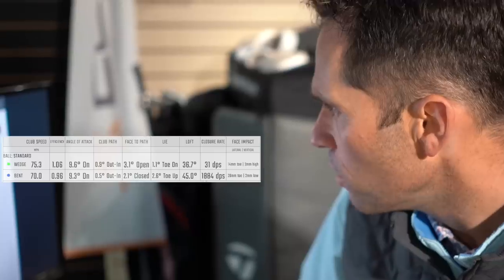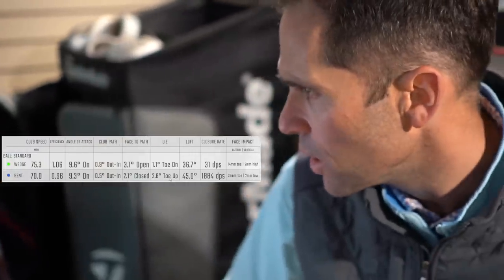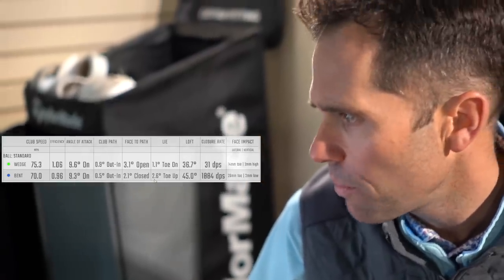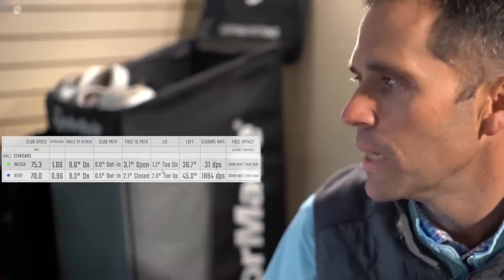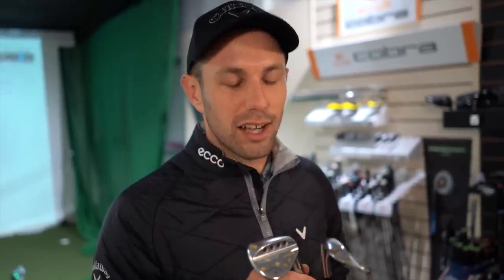We'll start off with the bent wedge. That strike - the lie position is at 2.6 degrees toe up. And your standard club, the one that's been bent purely by Callaway, is at 1.1 degrees toe down. So I've definitely moved it. And you've maybe overcooked it slightly. So I want these to line up with my irons again - my irons being one flat, my general set needs to be two. I reckon I've just overcooked that. And we've definitely seen that in the results.